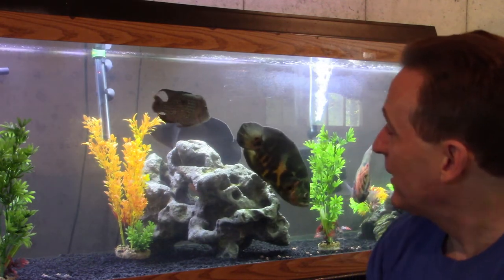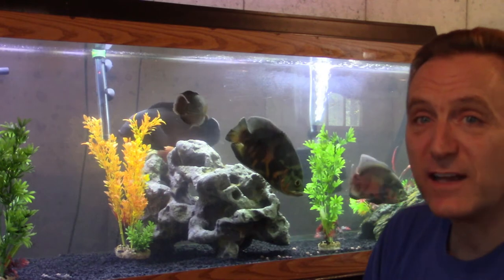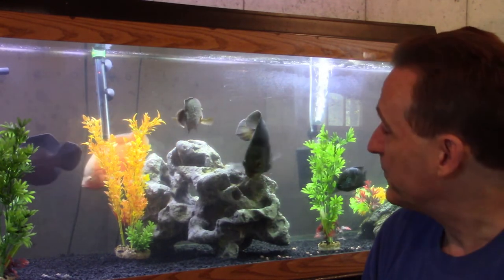That wraps it up today for the silver dollar mayhem. Everybody be sure to hit the subscribe button if you haven't already. Thanks for coming along — I'll close you out in front of my new favorite tank. I'm loving these new Oscars and this green terror — my gosh, these guys are great, this tank looks awesome, everybody's getting along great. See you next time, have fun!